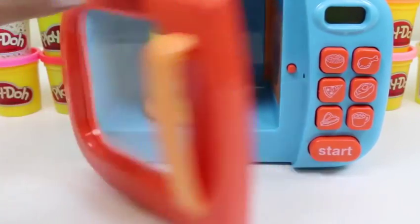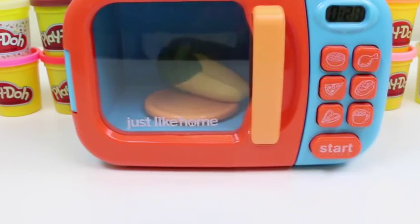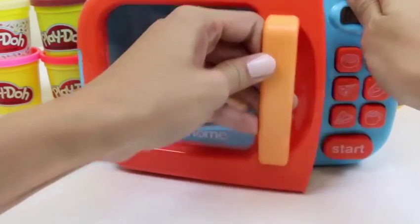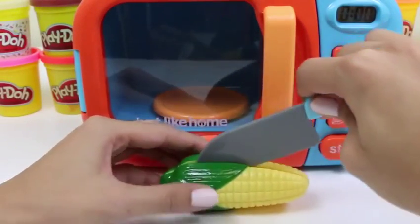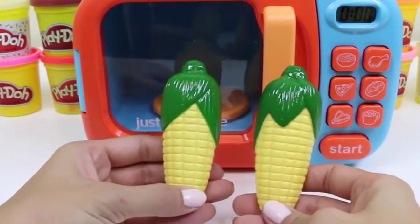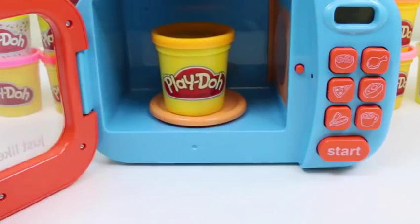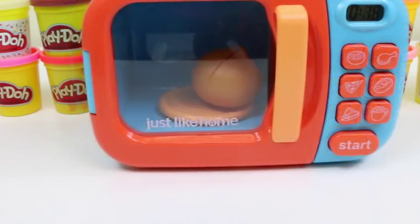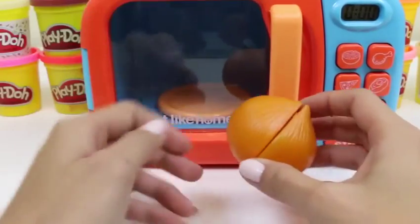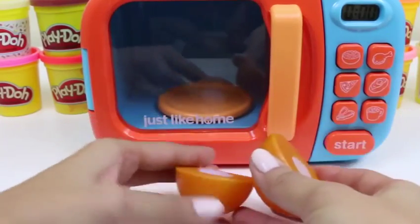Now I'll do some yellow play-doh - corn! Corn's not only good for you, but it makes one of your favorite movie theater snacks: popcorn! Now we'll put in some orange play-doh - another onion! Bring on the waterworks! It's starting to burn already! Whew! Let's keep it together, everyone!